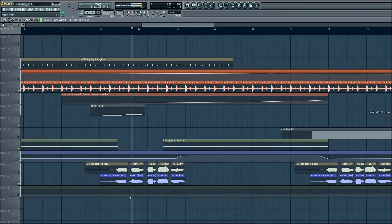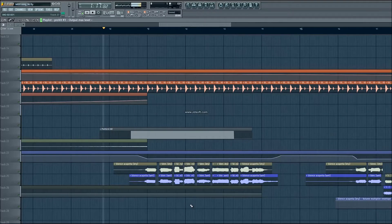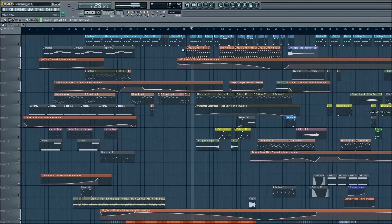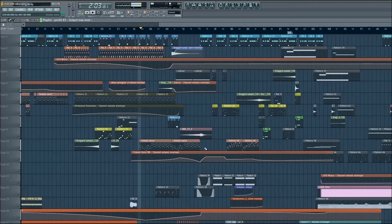Looking for style blends. One note samples of the piano in reverse — one note samples. Two notes. One note samples.